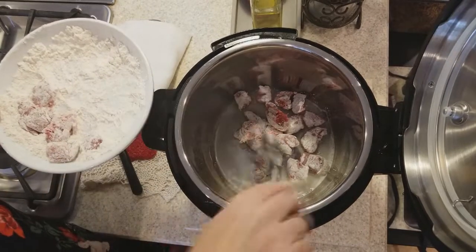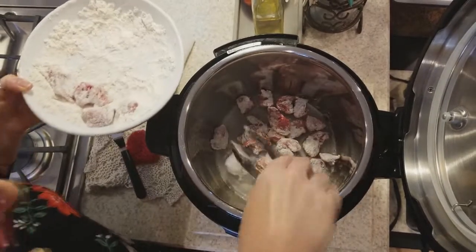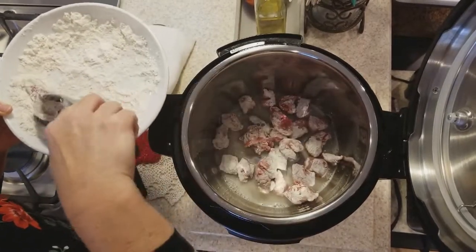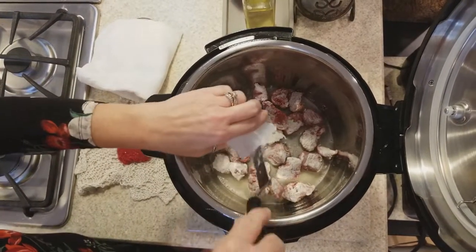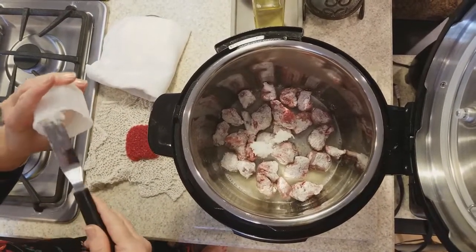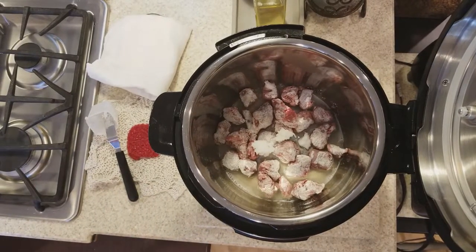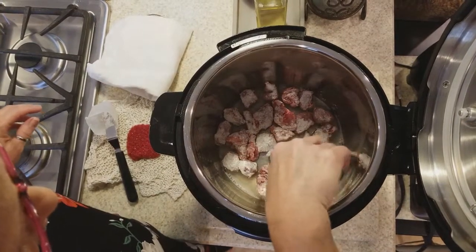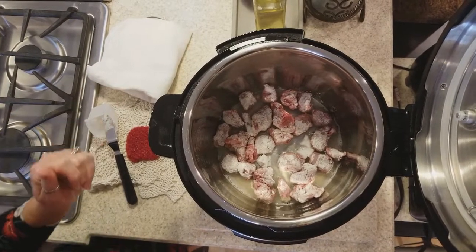I want to get them nice and brown. If I have to add more coconut oil I will, which it looks like I might need to. I'm doing my beef in two batches just so I have enough room in there. The nice thing about making it like this is I don't have another pot or skillet that I have to worry about cleaning. So we're just going to let that brown for a couple minutes.